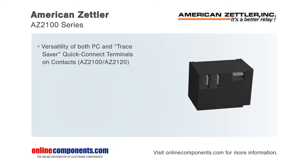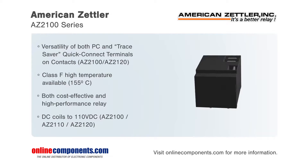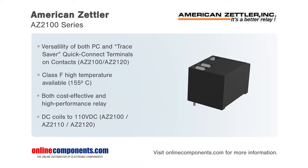These versatile relays are available with an epoxy seal for automatic wave soldering and immersion cleaning. Their standard class B insulation is rated to 130 degrees Celsius, while the available class F version is rated to 155 degrees Celsius.